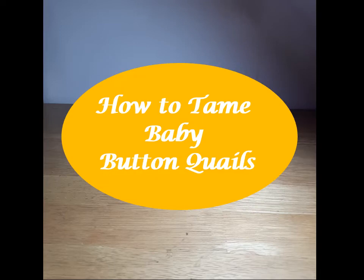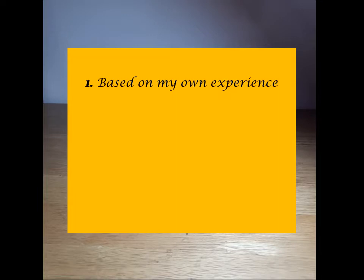Hello everyone, welcome to my channel. The main purpose of this clip is to help a client tame her baby button quails, but anyone else who might find this useful is most welcome to follow. Caveat number one: whatever I share here is based on my own experience. I've hatched many batches of button quails and found that these methods work for me. Number two: these tips are not a hundred percent guarantee they will work in every situation.